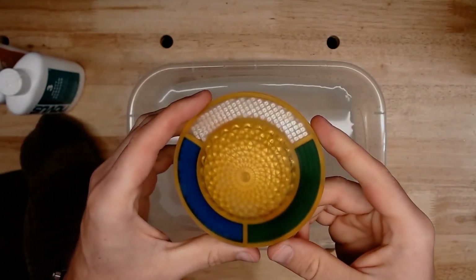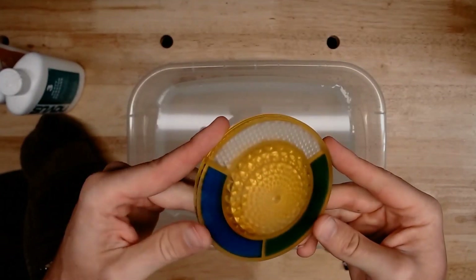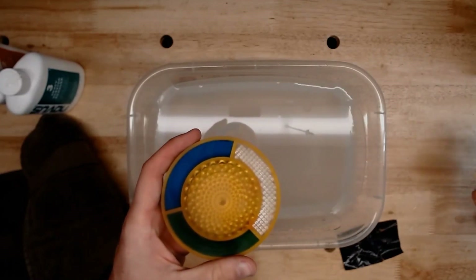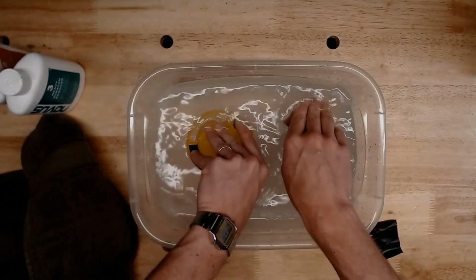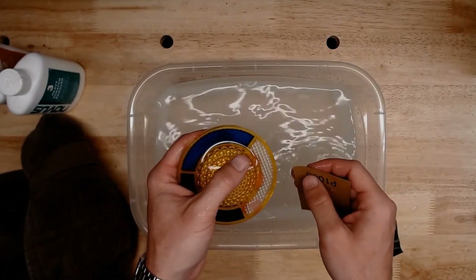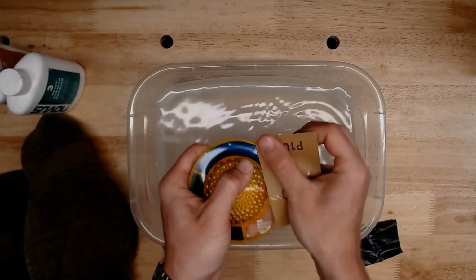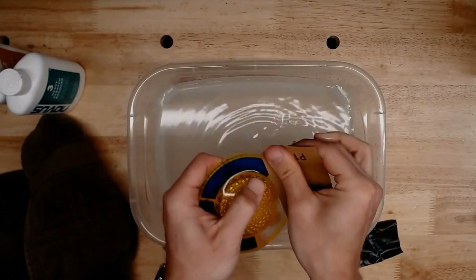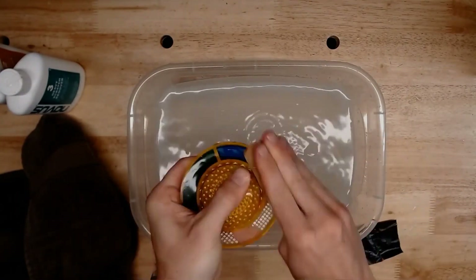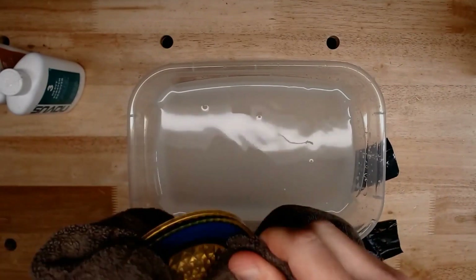Now we have a nice even finish all around — no glossy specs coming through or any indication of low spots. We can step up and go to our next grit: 1000 grit, and do the exact same thing again. However, because we took more time with that 500 grit, we can work a little faster here. All we need to do is take out any little scratches left by the 500 grit. We'll continue to wet the work and keep sanding. We should be getting an even more hazy, smooth surface finish.